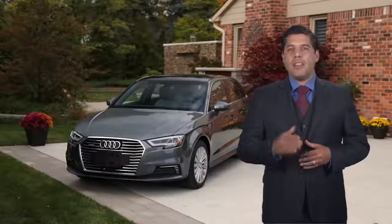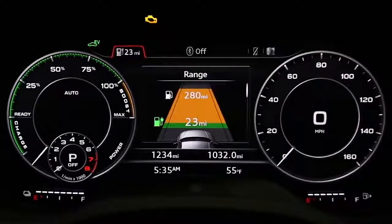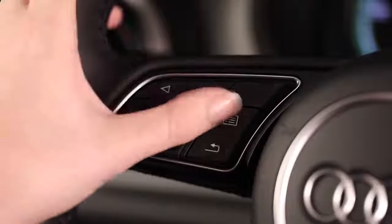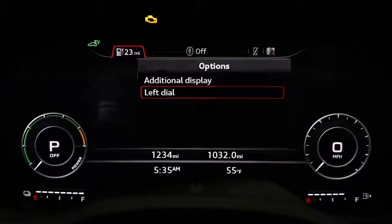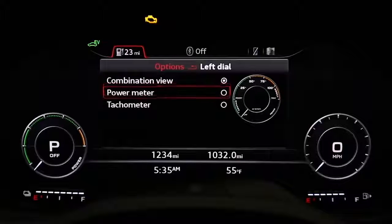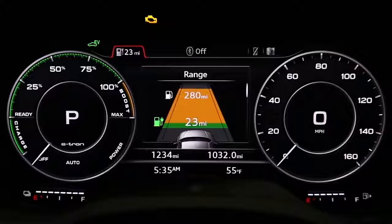You can monitor instantaneous power consumption with the power meter. While in the car menu in the virtual cockpit, press the right control button. Scroll to left dial. Select power meter and the left side gauge will show the relative amount of power being consumed at any given time.